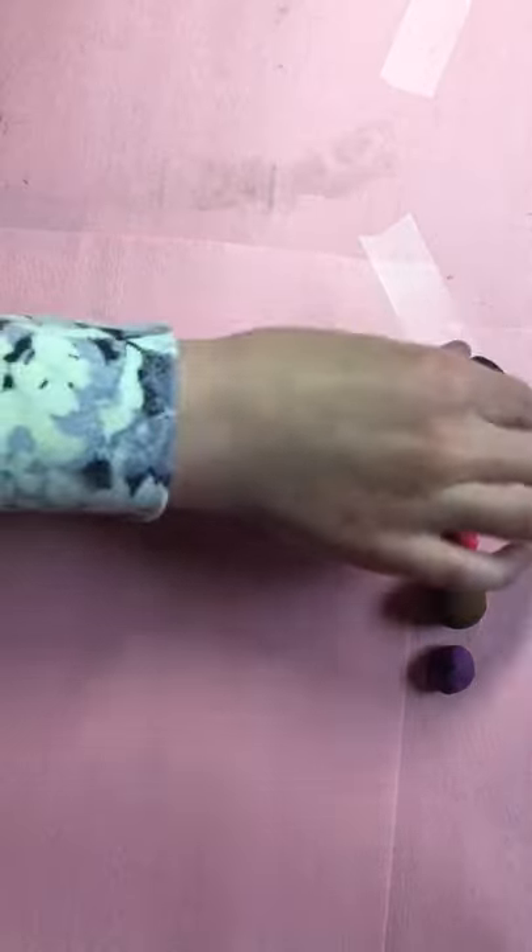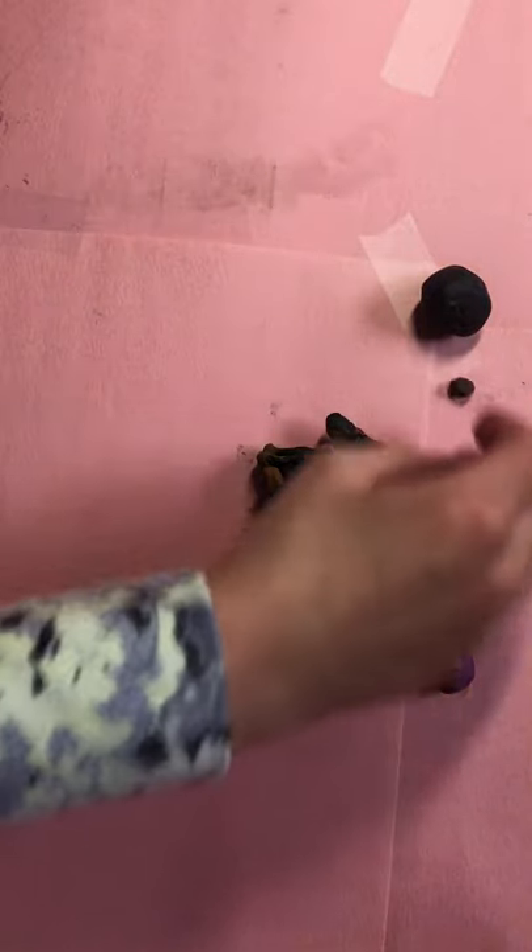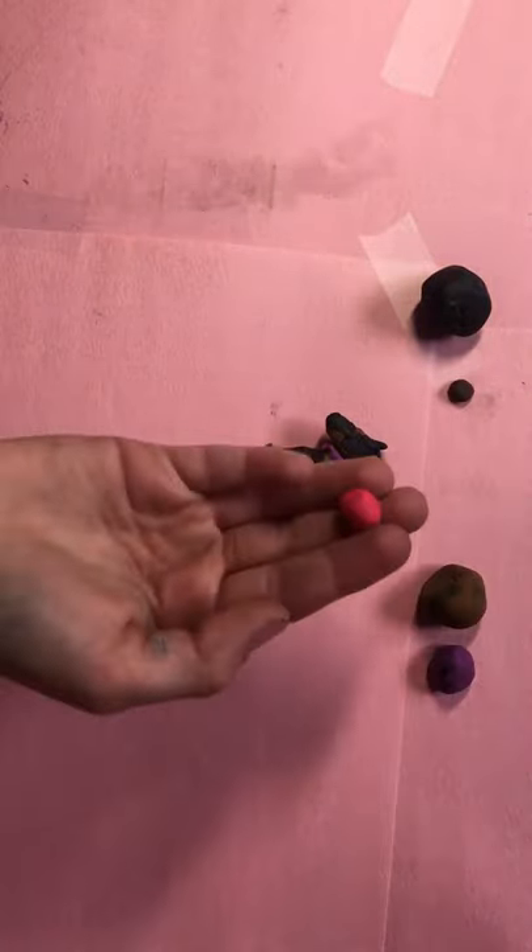All you will need is a rather large amount of black, a tiny bit of dark brown for the eyes, some pink and purple for the collar — you don't need much — and brown for the highlights.